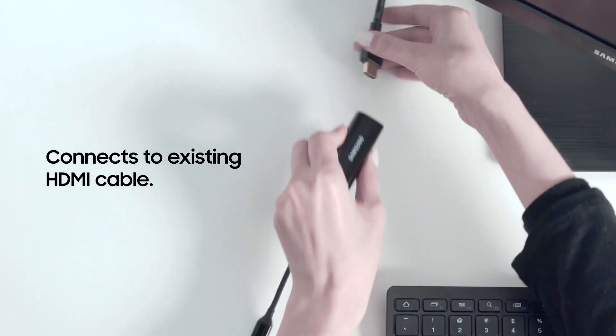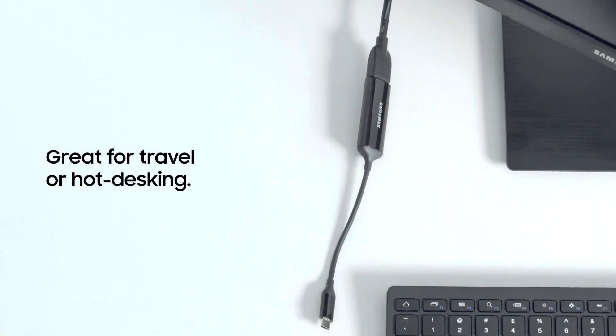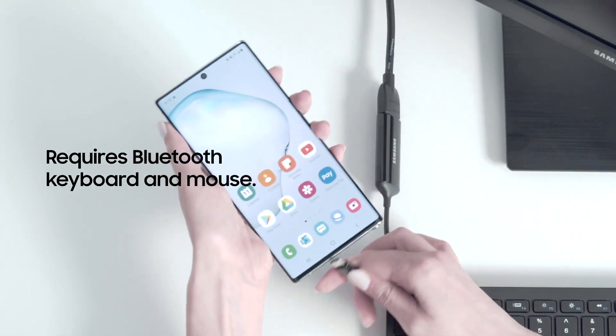The HDMI adapter is compact and ideal for people on the go. It connects to an existing HDMI cable. It's small enough to fit in your pocket, so it's great for travel or hot desking. It also requires a Bluetooth keyboard and mouse.